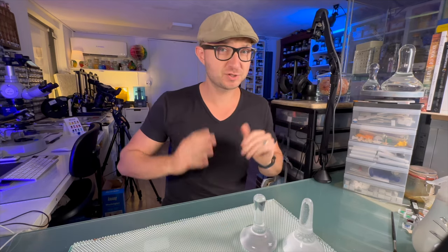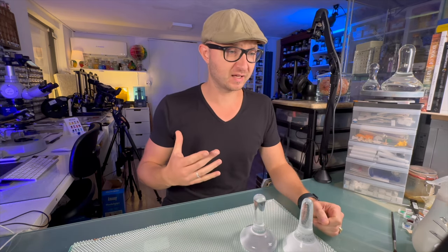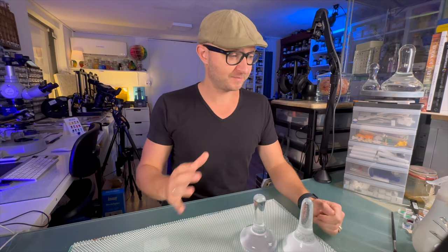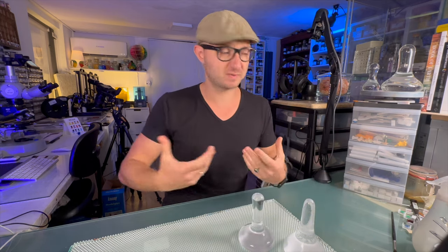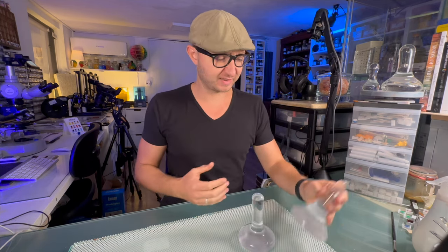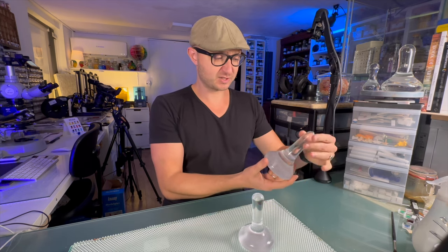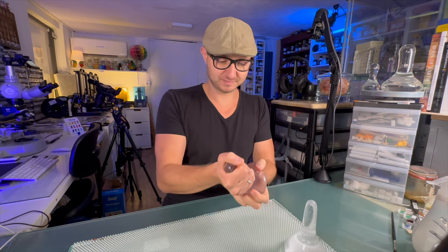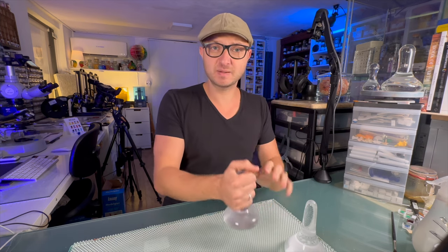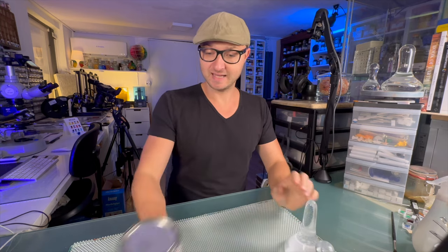Hi everyone, I'm here to show you a quick little trick you can do with your mullers if you ever find yourself working with a muller and think it's not enough grip, or your hands are getting sweaty when mulling, or you just don't like the grip — it's too narrow. You can fix this. Let me show you.